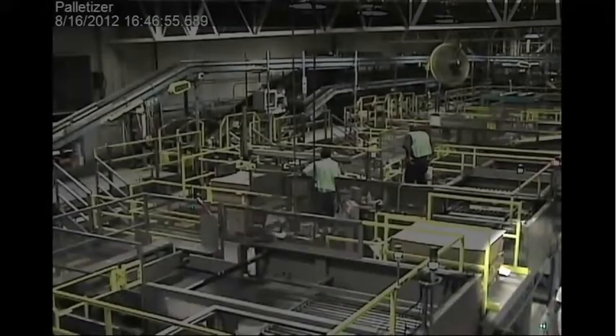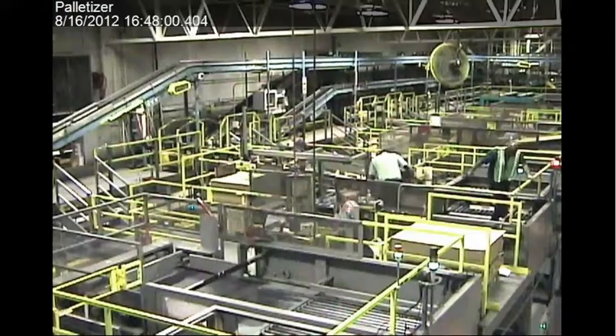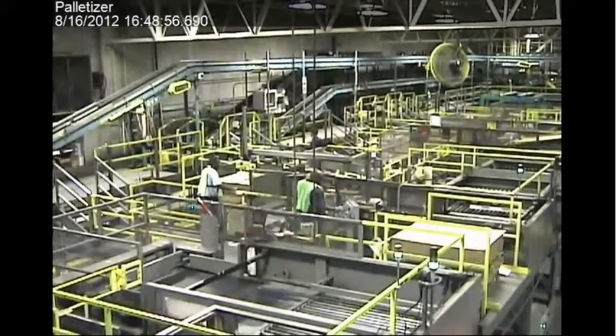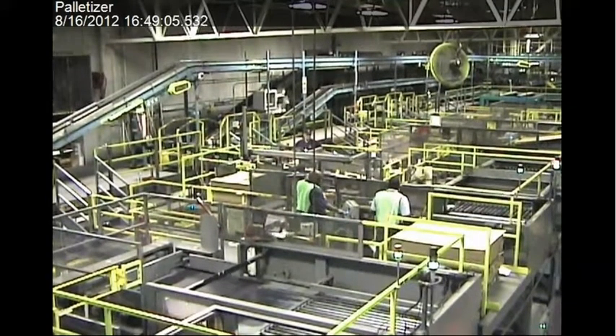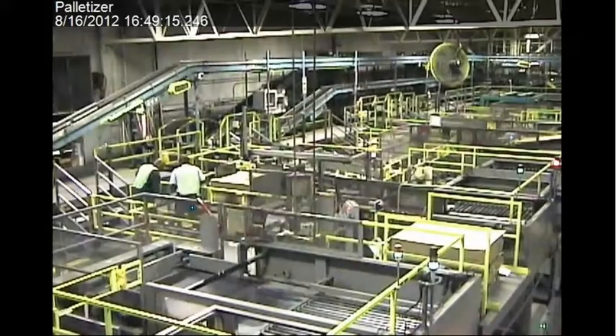Davis goes back downstairs underneath the machine. The supervisor and operator finish cleaning the conveyor rollers above Davis. They close the gate and turn on the machine. Cases come down the line, they're pushed into a square, and the platform goes down. Then they hear a yell — they see that Davis has been crushed by the machine.